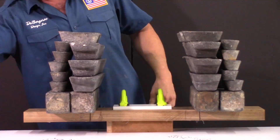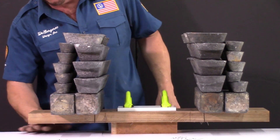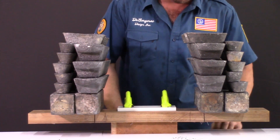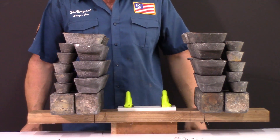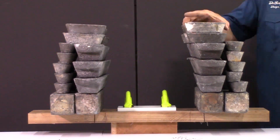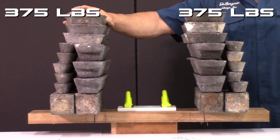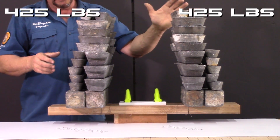330 pounds. All right folks, notice where my hand is — there's nothing underneath there supporting this. There's no fancy little tiny piece of acrylic or something like that where you'd go, 'Oh, he's faking it.' 335. 375. 425 pounds.